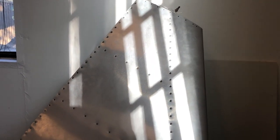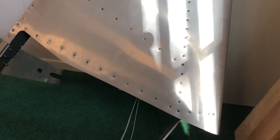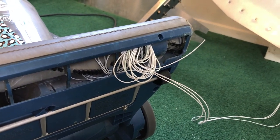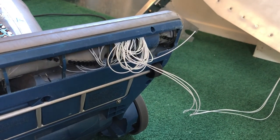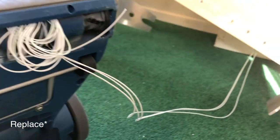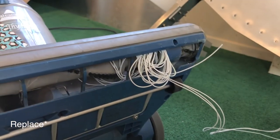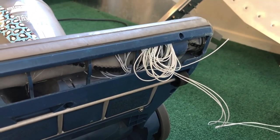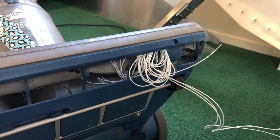People ask why it takes so long to build an airplane — here's why. When I was vacuuming I sucked up all the wires for the tail light assembly. Now it's going to take me an hour to take this vacuum apart and pull them all out. I'll probably have to re-pull these wires through. Luckily I have the whole assembly to pull from, but I'll put new wires in because there could have been damage. I still want to see how many feet of wire it was, since it was so long ago I don't remember. Anyway, that's an extra hour added to the project — always something.